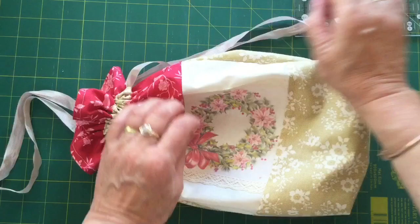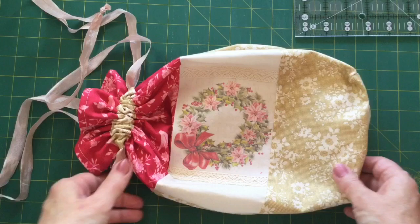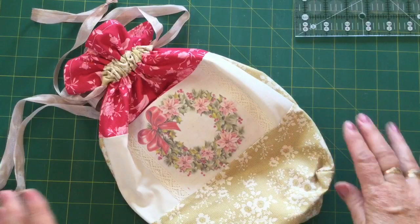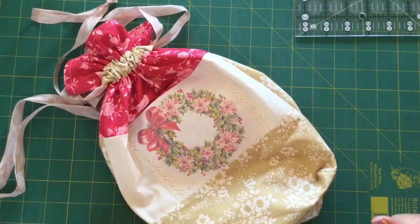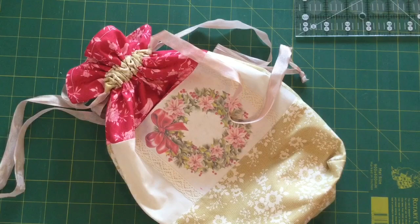And there you have it — your beautiful drawstring bag with a bit of a Christmas twist. I hope you've enjoyed today's tutorial, and if you're doing the swap, I hope you fill it with lots of beautiful goodies for your partner. Don't forget to send items that you would like to receive yourself — if you'd be happy to receive what you've sent your partner, you know you're on the right track. I'll pop a finished photo at the start of the video so you can see it all finished and filled up with goodies. If you like this video, please give it a thumbs up — it really helps me with YouTube rankings. If you haven't already subscribed, please do so and click the little bell button for notifications. I look forward to seeing all of your beautiful dilly bags in the group in the coming weeks. I'll catch you next time — bye for now.